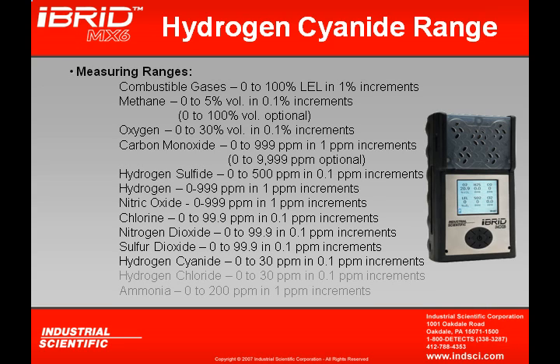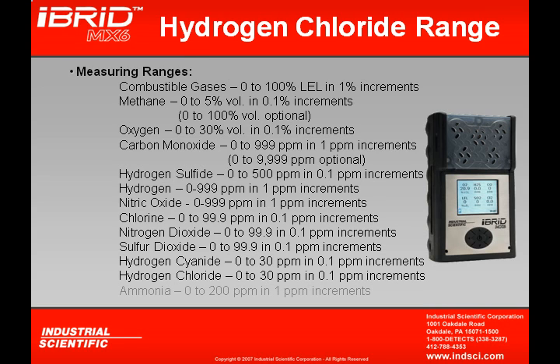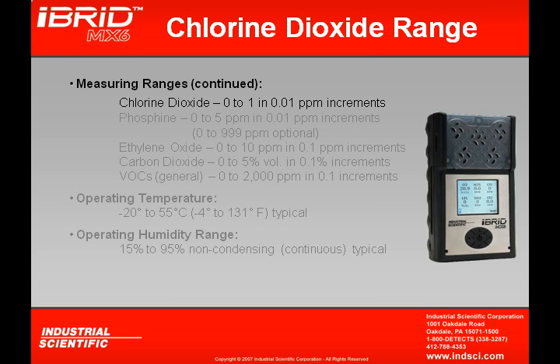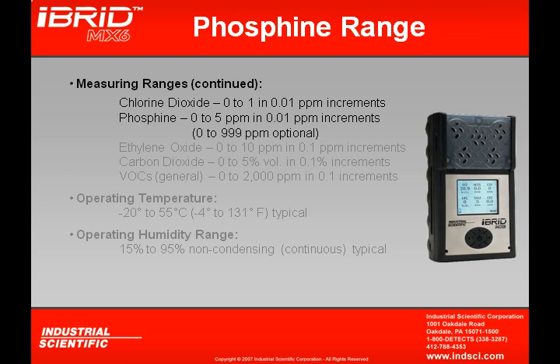A hydrogen cyanide sensor reads in 0.1 ppm increments but can only read up to 30 ppm. A hydrogen chloride sensor also reads in 0.1 ppm increments up to 30 ppm. The ammonia sensor can read up to 200 ppm in 1 ppm increments. Chlorine dioxide reads in 0.01 ppm increments up to 1 ppm, because its permissible exposure limit is only 0.1 ppm. The phosphine sensor reads in 0.01 ppm increments up to 5 ppm, although an extended range phosphine sensor can be installed to read up to 999 ppm.